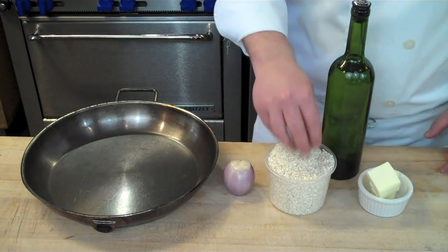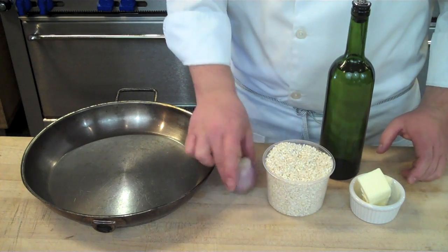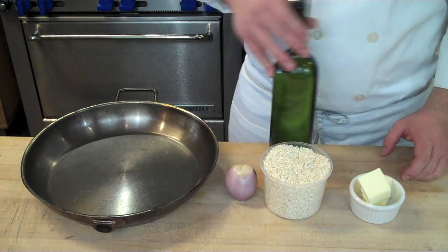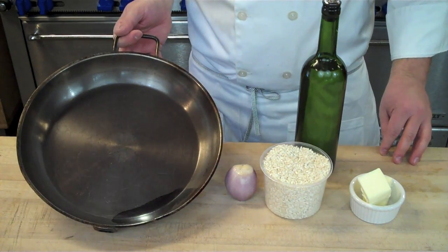Here we have Arborio rice — or other forms of risotto rice, but Arborio is commonly what is used — and we also have some butter, a medium or large shallot, and a bottle of white wine. We won't need the whole bottle, but it never hurts to have it around.